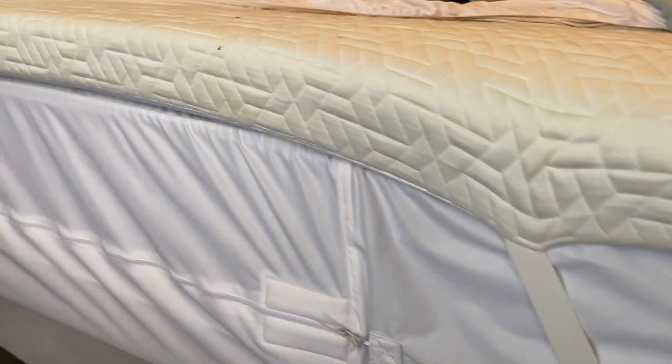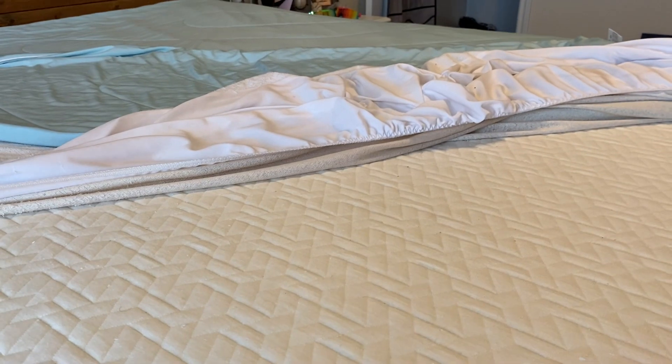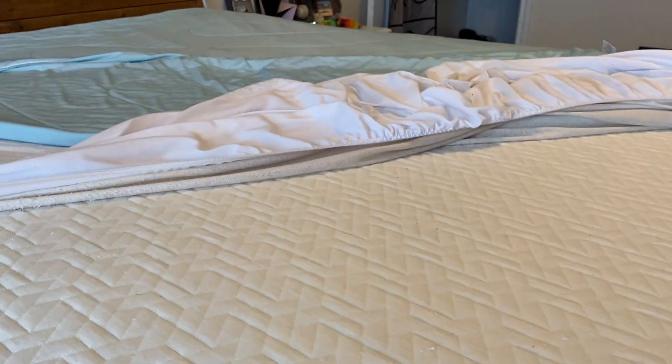So this is my unbiased, unpaid review of this mattress topper that we absolutely love. Thank you for watching and hopefully you have a wonderfully blessed afternoon.